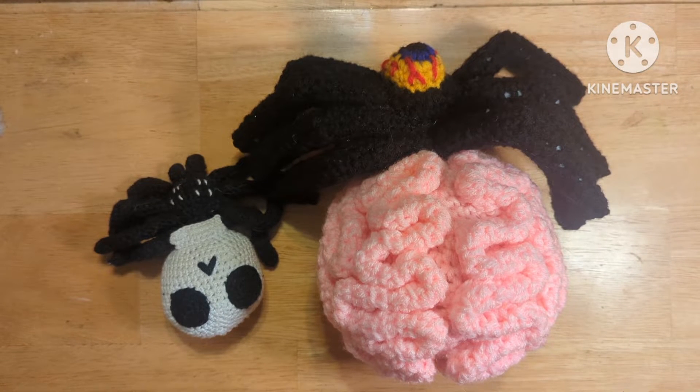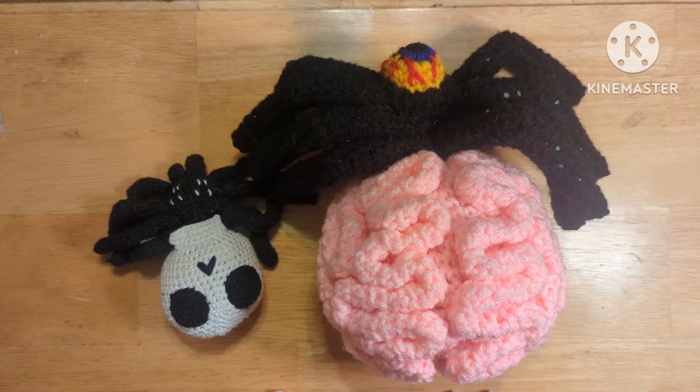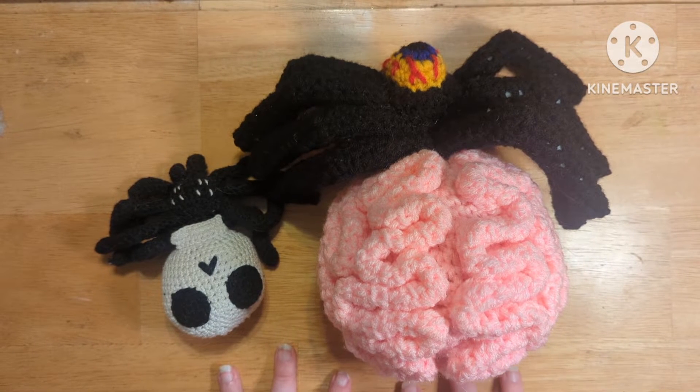Today we're going to be going over how to size up or size down a crochet pattern. My specialty is plush, so I'm not really sure how well this would translate into clothing, but this is a guaranteed method for plushies.